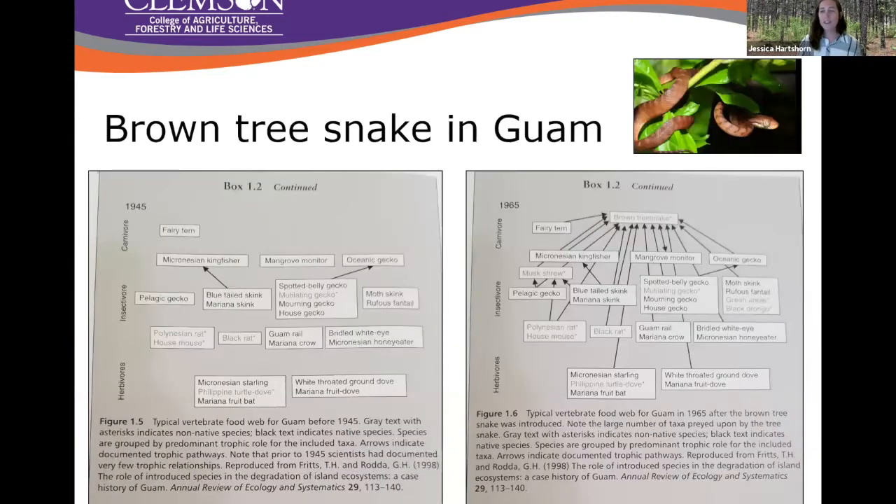The quintessential example of invasional meltdown is the brown tree snake in Guam. The brown tree snake was introduced on military equipment to Guam shortly after the end of World War II. On the left-hand side we see a pretty standard vertebrate food web of Guam before the invasion, and on the right-hand side an invaded food web with more invasive species. Their presence has resulted in the direct extinction of some native species from Guam, and everything leads back to this brown tree snake — even the one carnivore we had on the island before is now eaten by it.